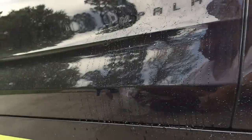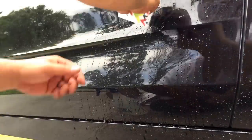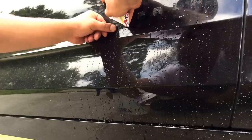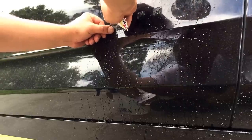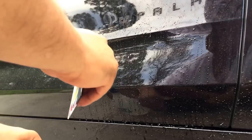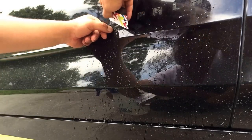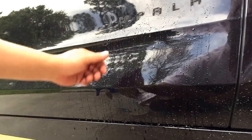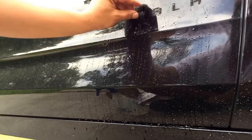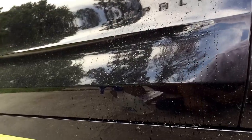I did contemplate full debadging, but I figured blacking them out would keep that original factory look while still giving you the blacked-out look. I think it'll be a little bit more classy, a little bit more thought out, than just removing them. And that's just how you debadge the emblem on any car pretty much.